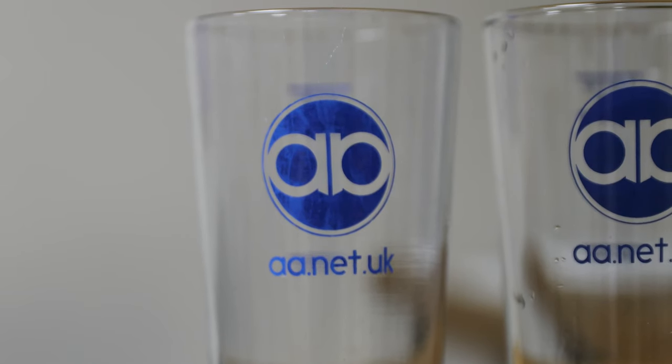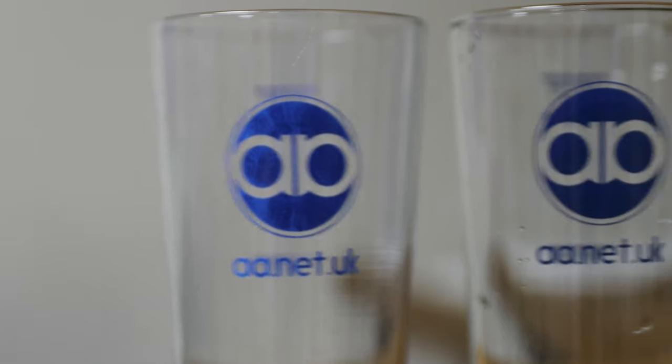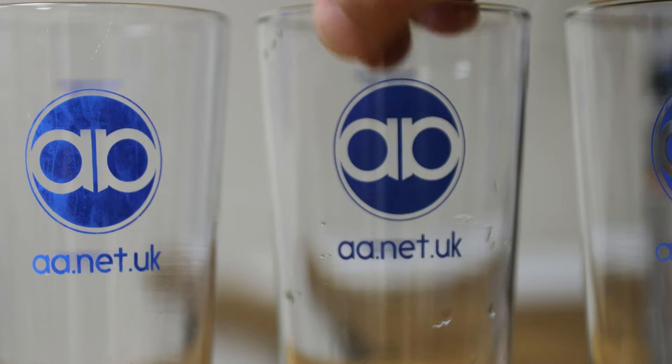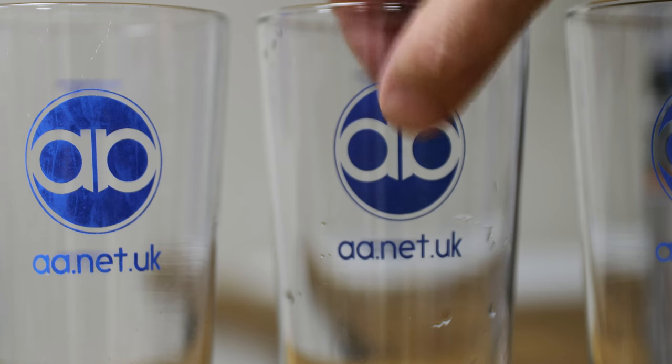We ordered another batch and we're expecting them to be the same. But actually, as you can see, slightly different colour — they're really quite nice. Quite glossy, dark blue.